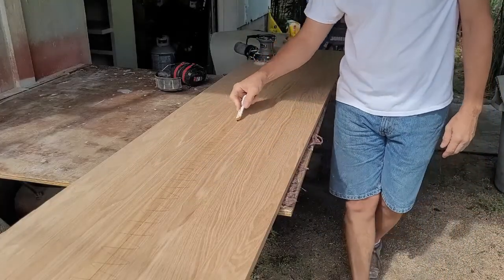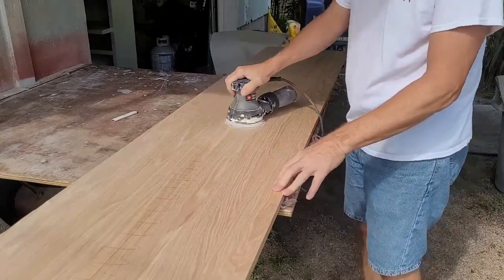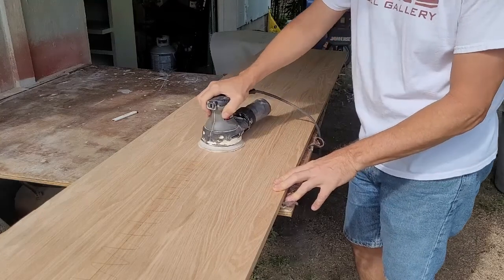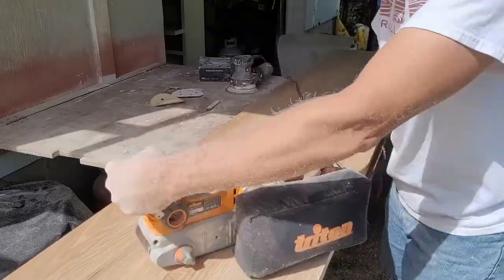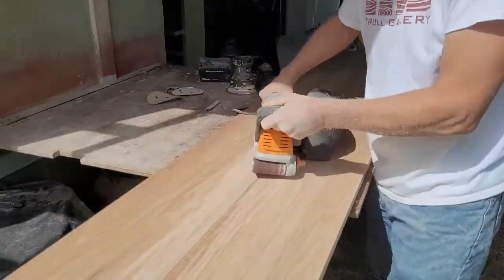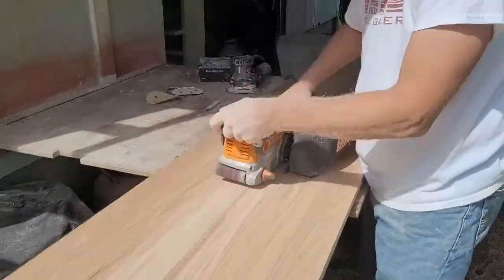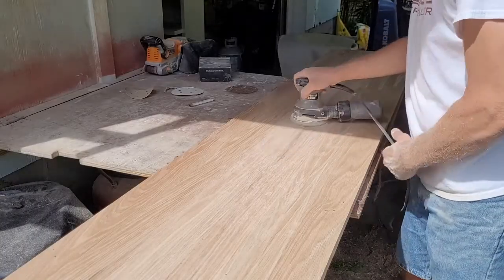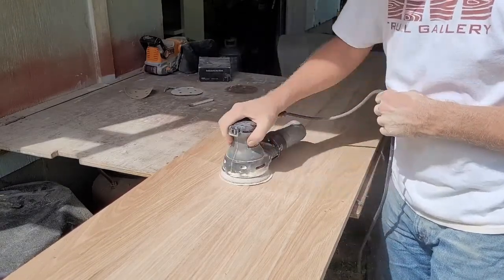No matter how hard I try, my glue-ups always have some height deviations at the joint. To clean it up, I mark the joint with a pencil and sand smooth until the pencil is gone on both sides. Just be careful to work wide areas so you don't dish out one side. I'm not a fan of belt sanders, but when used carefully they can help — though I don't use them on anything softer than oak, because one misstep can ruin a project. I use diagonal movements to span the joint and follow that by sanding with the grain. I always come back with a random orbit sander to clean up any belt sander marks. Look carefully, because any scratches you miss will jump out when you add finish.